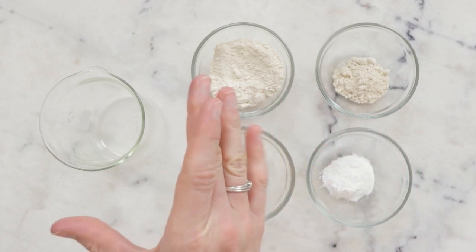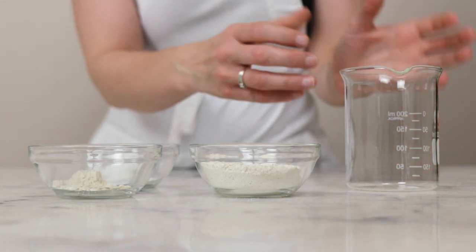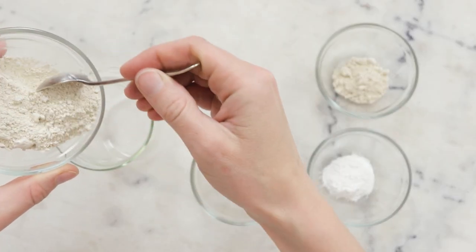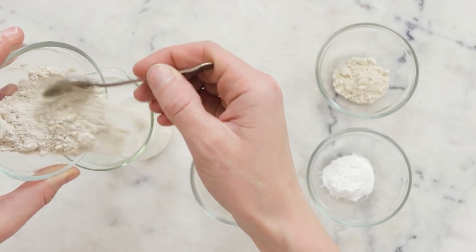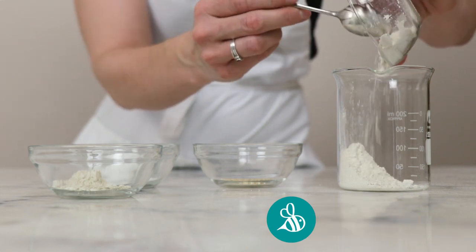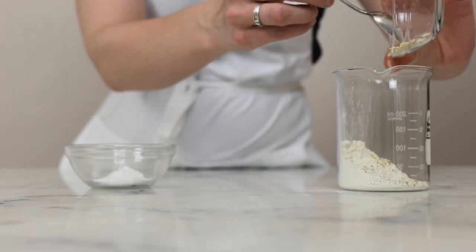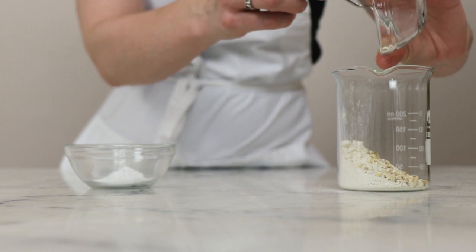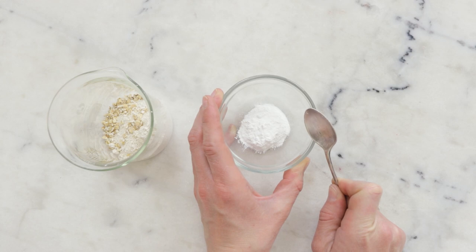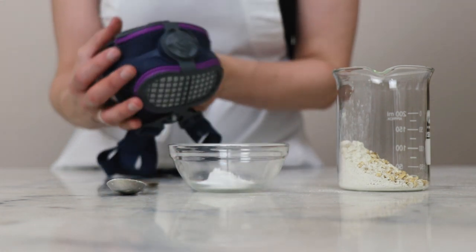We're going to begin by combining our powdered ingredients in a small beaker — or really any container you can transfer from into your coffee grinder easily. Our first ingredient is white kaolin clay: 17.85 grams. Then we'll need 4.5 grams of colloidal oatmeal, and 1.5 grams of oats — these are partially rolled/steel-cut oats, but just use whatever oats you have. Our last powdered ingredient is our surfactant, sodium cocoyl isethionate, at 4.5 grams. Before agitating, I'm putting on my dust mask because inhaling powdered surfactants is unbelievably unpleasant.